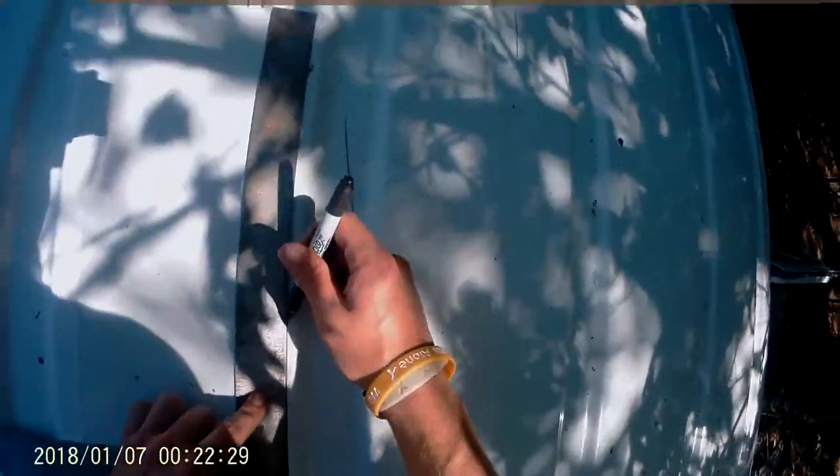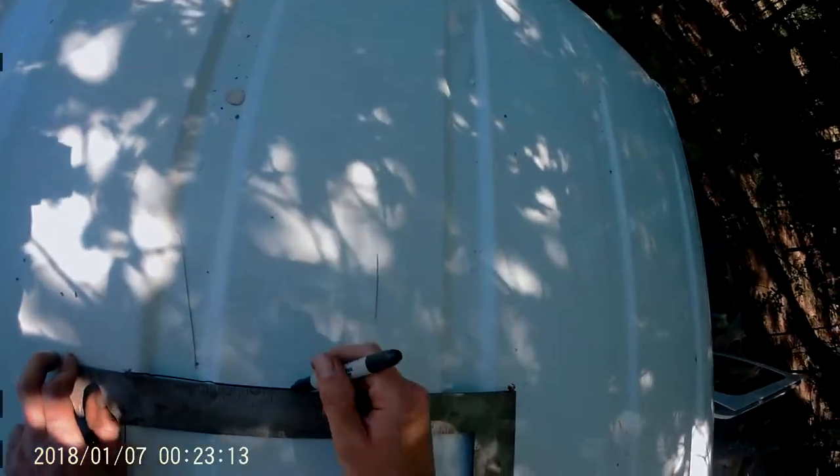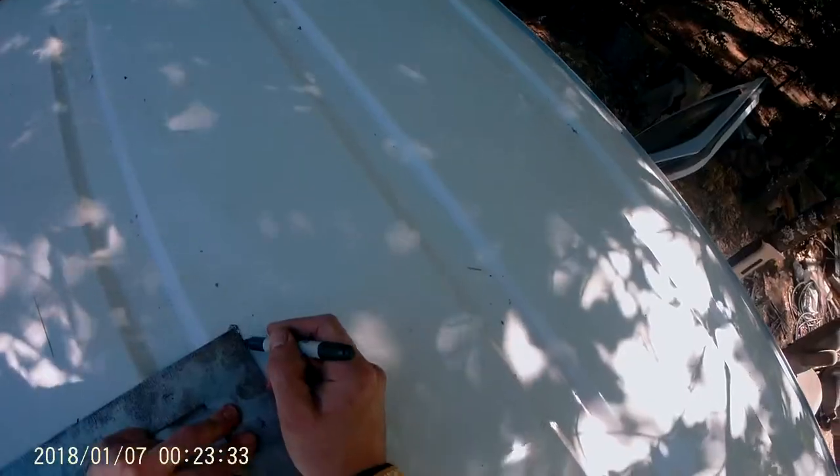I drilled these holes from inside the van to show where my four corners were at 14 inches, and then the bigger hole there will be where I can fit the jigsaw in. Now I just got to trace some lines to match up with those holes and then I'll start cutting. All right, here goes nothing — I'm about to put a giant hole in the roof.